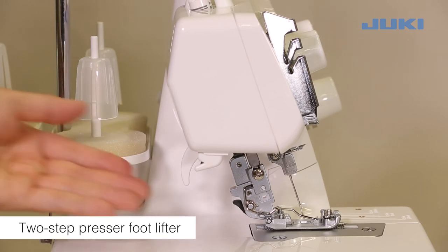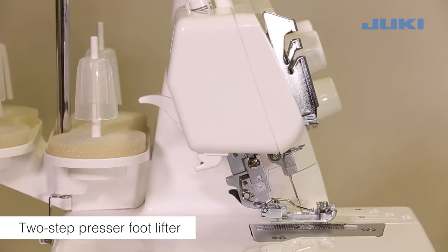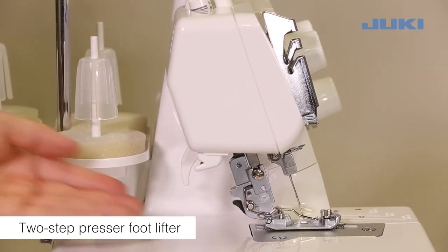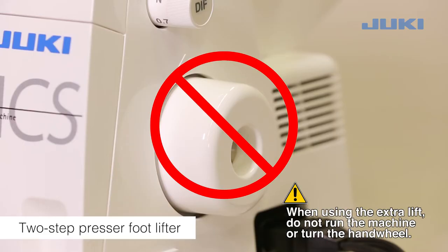To raise the presser foot, push the presser foot lifter up. It can be raised again to maximum height. To lower the presser foot, press the lifter down. When using the extra lift, do not run the machine or turn the hand wheel.